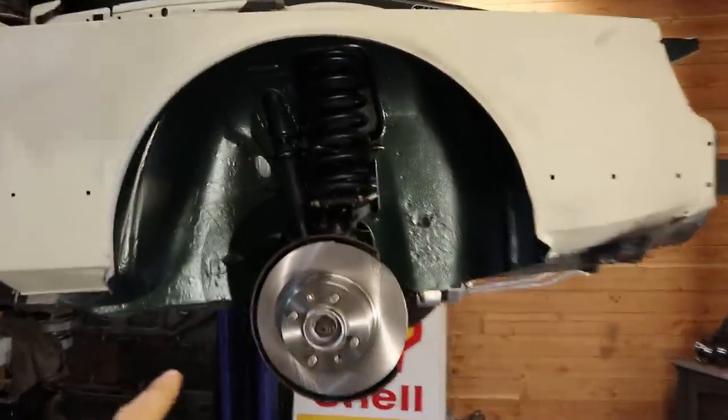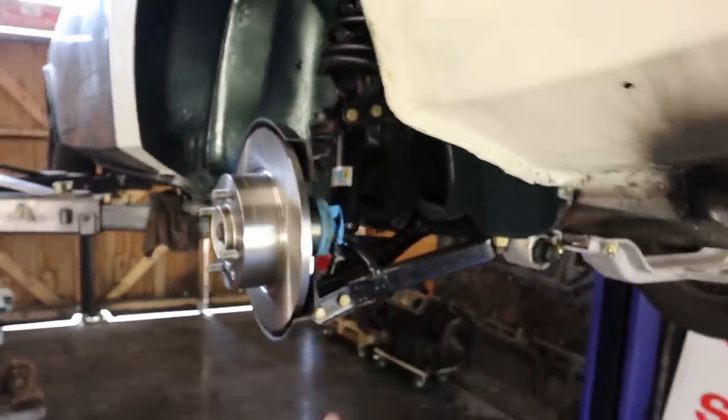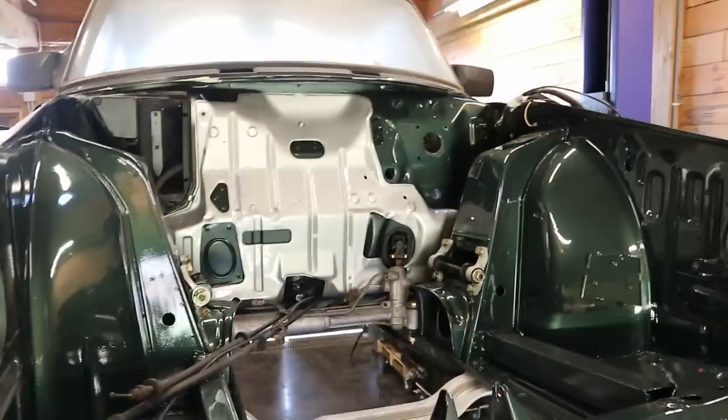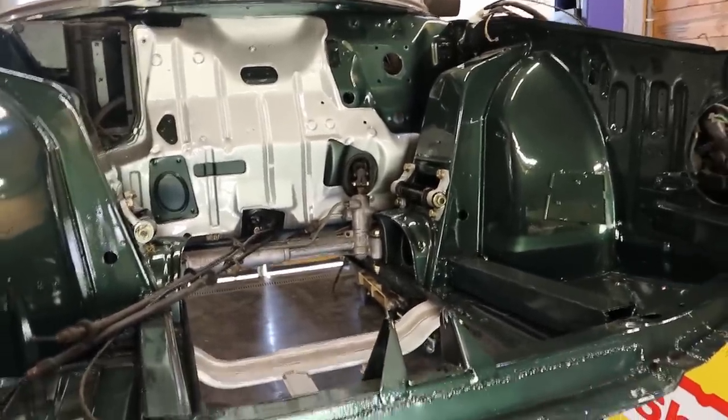In the next episode we are going to finish this job by putting on the brake calipers, putting in the drive shafts, and buttoning it all up — and then I think it is time to throw in our beautiful engine, which is going to look absolutely spectacular. Lots of awesome stuff to come. If you enjoyed today's episode please consider giving this video a like and subscribing to my channel — it really helps me out and I hope to see all of you in the next one.